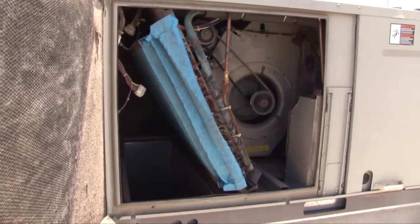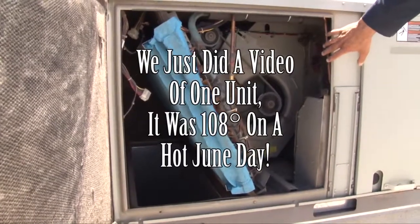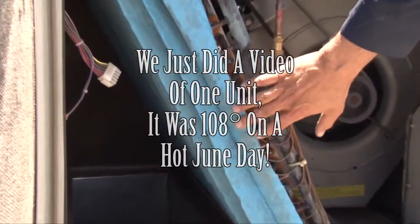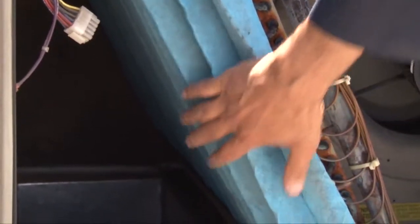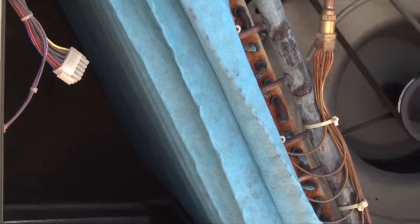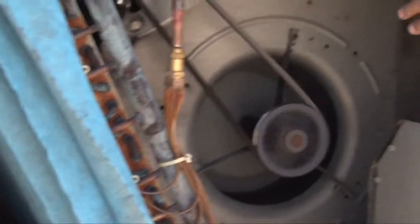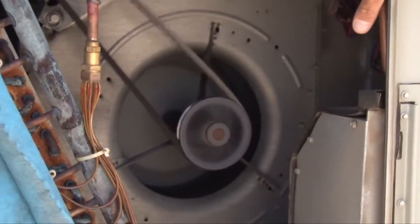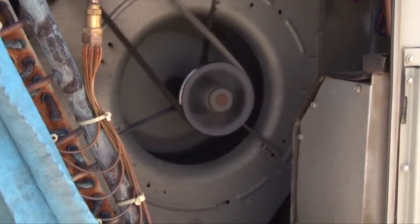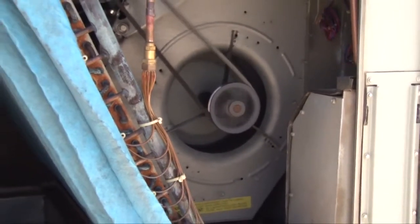This part of the unit is the blower compartment along with the filters. The filters were changed about a couple of months ago — this is the back of the filters and it looks nice and clean. The indoor blower is running and the operation is running fine. The belt is fine so we don't have to do anything, since the belt was replaced two or three months ago.